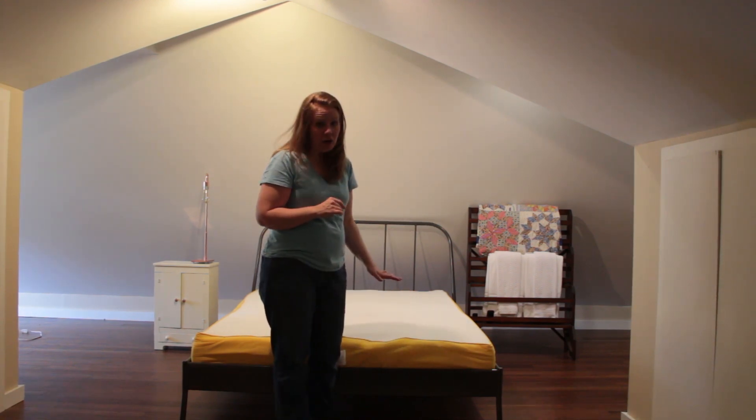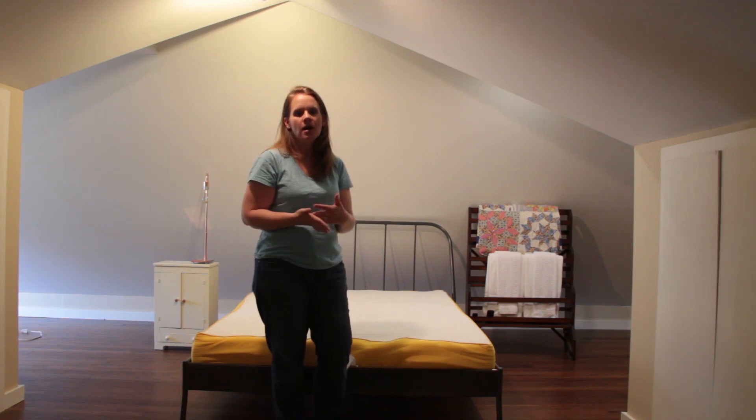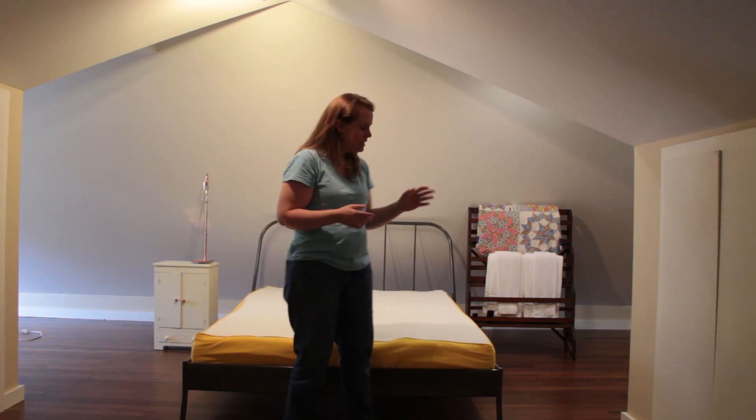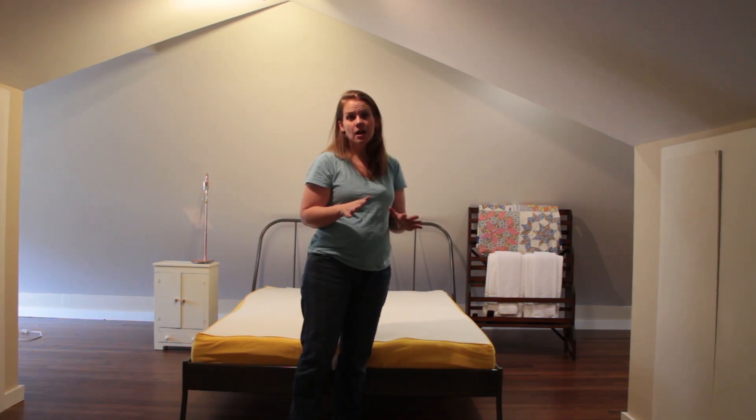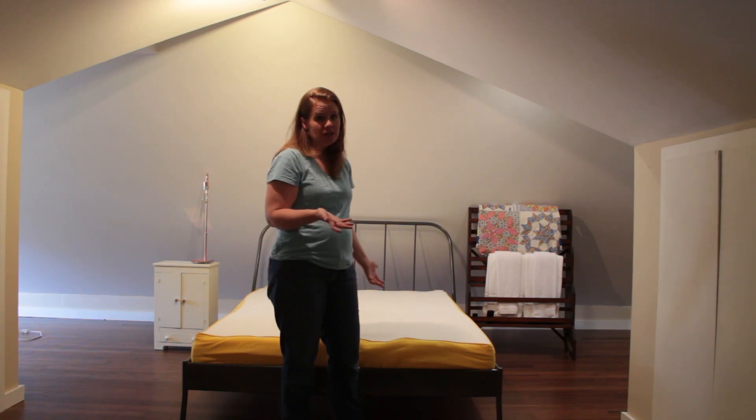This is a day later, but it gives you an idea of what Eve looks like unboxed and boxed — I want you to know what you're going to get. This mattress is regularly in the $800 range for a queen size, which is perfect for her guest bedroom. The twin size is even cheaper, and that includes shipping.